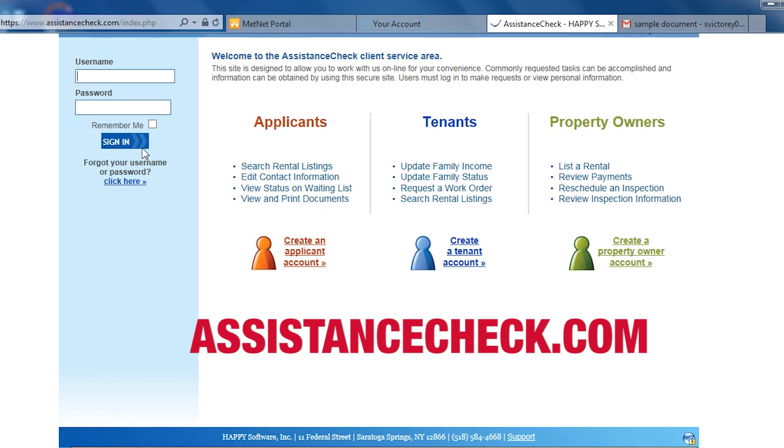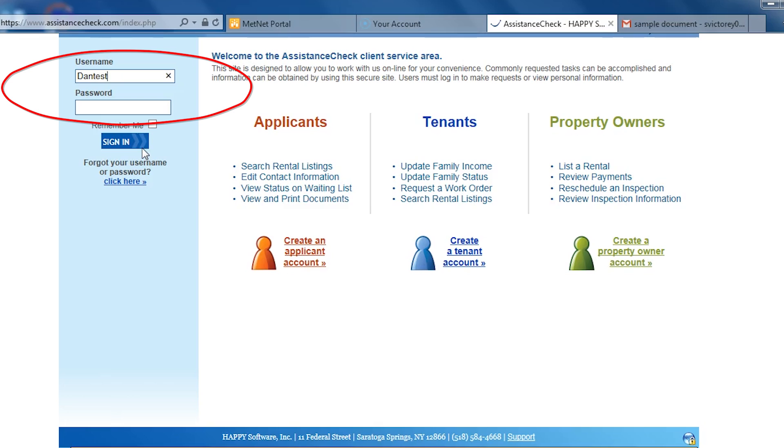First, you need to go to assistancecheck.com and log in using your name and password you already created. If you are on a MetroHRA program and do not have an Assistance Check account, please contact your coordinator and they can help you get one set up. I'm demonstrating this on a computer, but you can also do this on a tablet or smartphone. The screens will just look a little different.